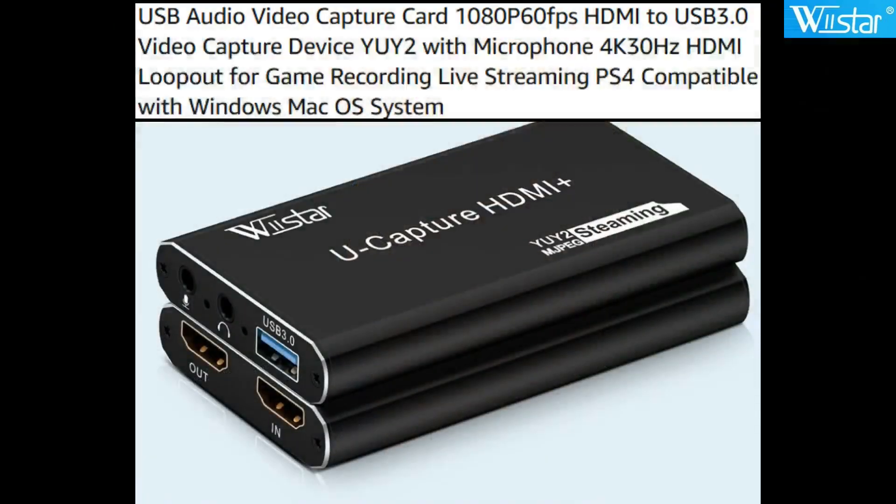Today I'm going to do a video review on an item I just bought to capture video. It is the WeStar USB audio video capture card. It does 1080p at 60 frames per second. It takes a USB 3.0 connection on your computer. It's a very nice little system.